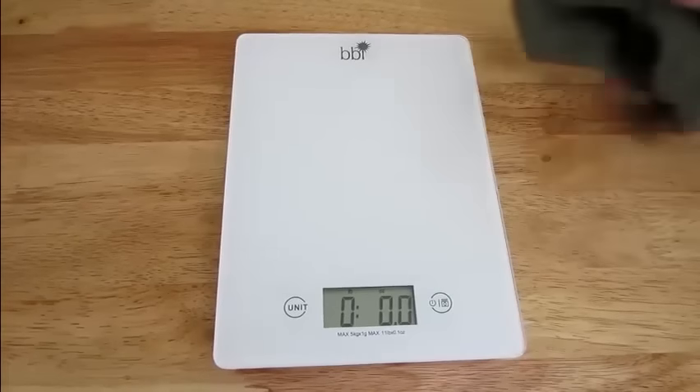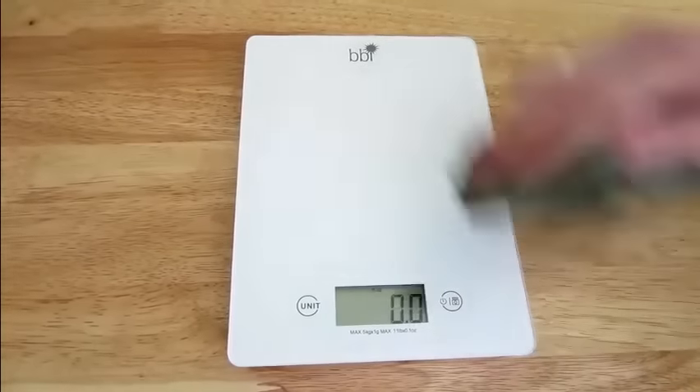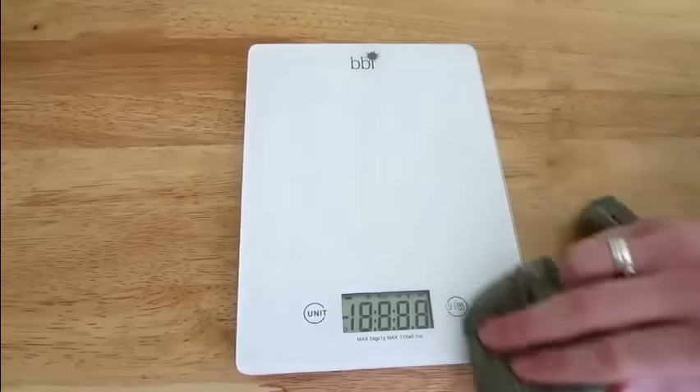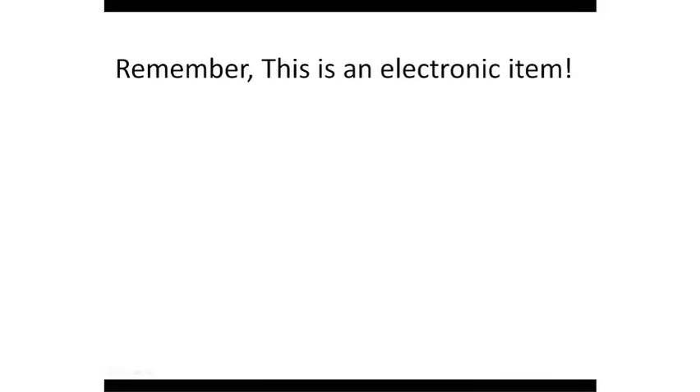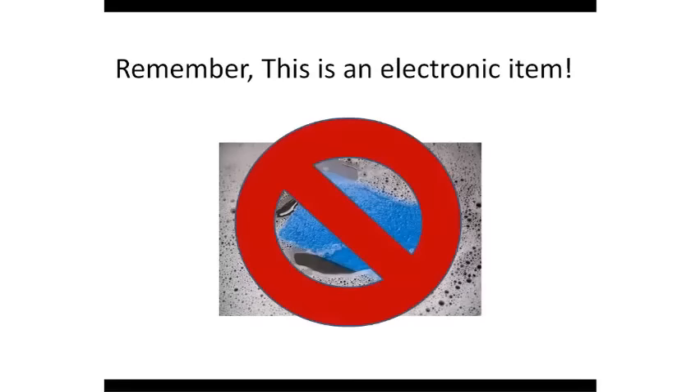Clean up is easy too. Since there are no actual buttons, the surface is smooth and made of strong tempered glass — all you have to do is wipe it clean. However, this is an electronic item, so please do not immerse it in water or spray anything directly on the scale. Just use a damp cloth to clean it.